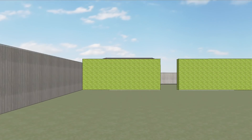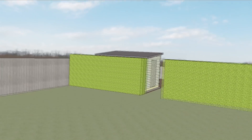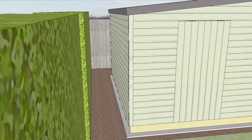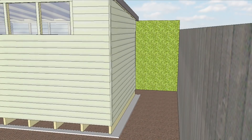The large conifer hedge which sits next to where the shed will be hides most of it from view anyway, but choosing a sloped roof was just a subtle way to hide it even more. The long wall of the shed that sits next to the hedge is going to be a plain wall, as is the short wall at the back which will be next to the fence.